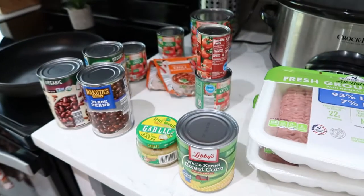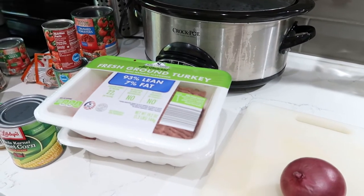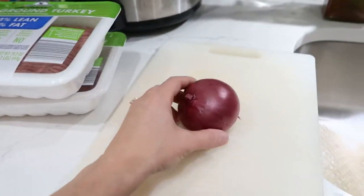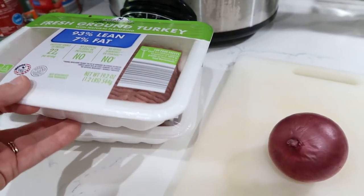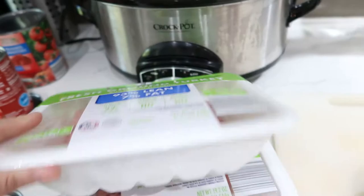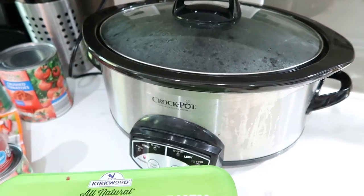Alright guys, so this is what you're going to need. This is all the stuff I have depending on how much you want to make. I'm making for a family of three plus I'm going to save some, so I got double of the turkey meat. I'm going to use an onion and then you need the turkey meat — this is just the fresh ground turkey, 93% lean, 7% fat. It's a lot healthier. I'm going to use my crockpot but you can use just a regular pot on the stove.